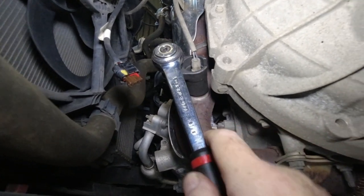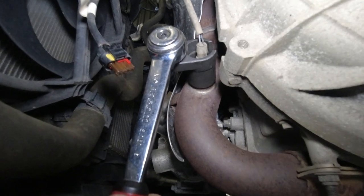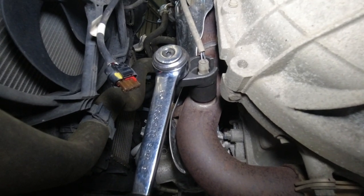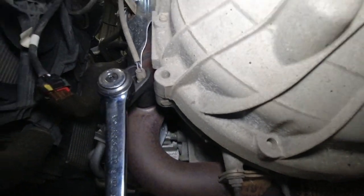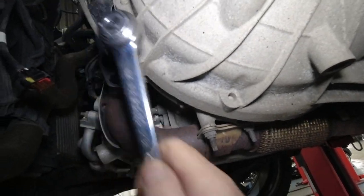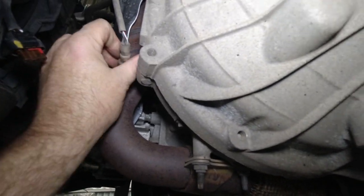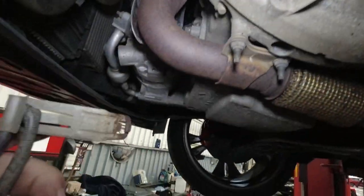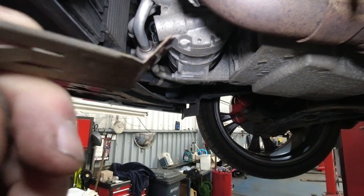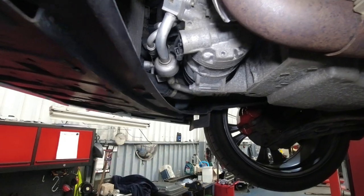I've got my socket on the oxygen sensor. These don't usually give much trouble — they're sometimes a little bit tight, but they don't tend to take the threads out. That's just cracked off. The bracket's just broken off; I'll get that fixed back on in a second. So let's get the new one in, sort this bracket out, and let's call it a fix.